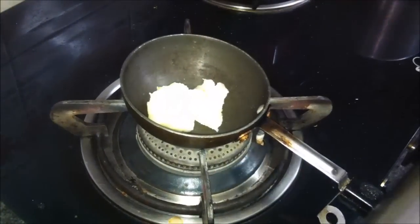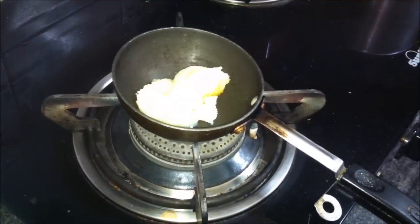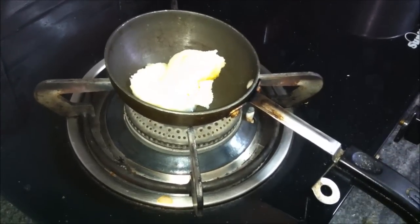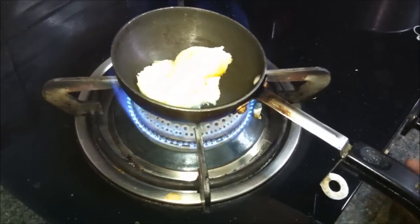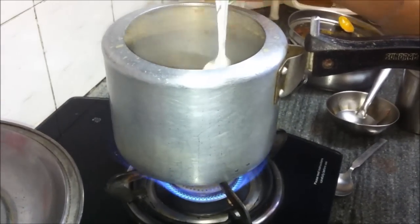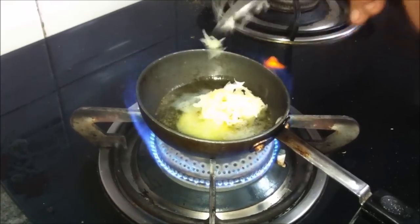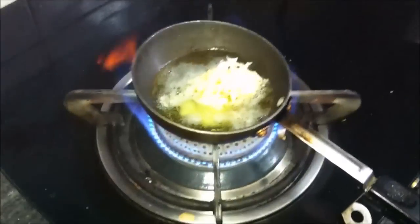We will add desi ghee to the tadka pan and let the ghee get hot. Once the ghee is hot, we will add the garlic and the dhaniya powder. We will keep the gas on high on both sides — for the tadka as well as the dal — and in between stir the dal a few times.